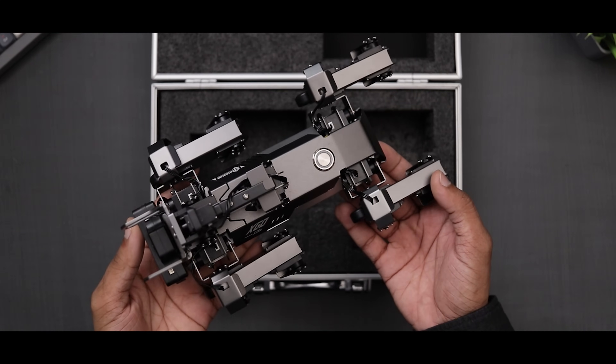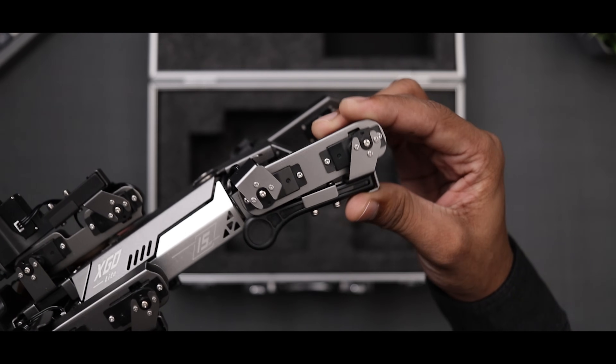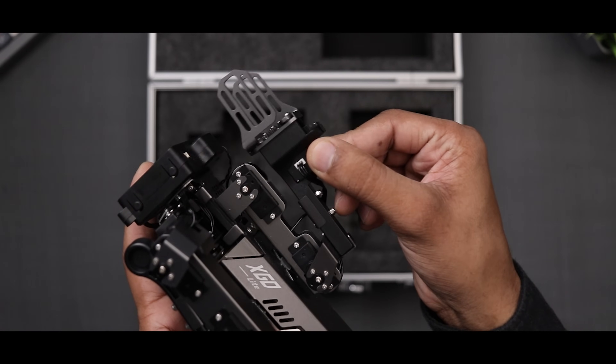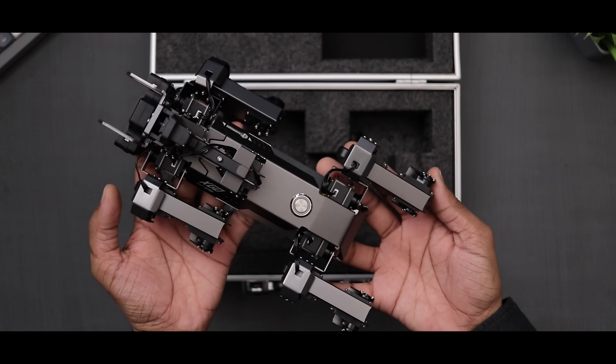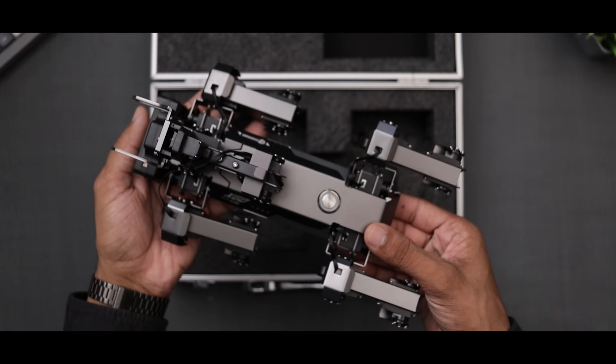Talking about the robot, it's built exceptionally well with high quality components. It has a lot of servos — a total of 15 servo motors to be exact. The full chassis is made of metal, making it quite heavy, rugged and strong.